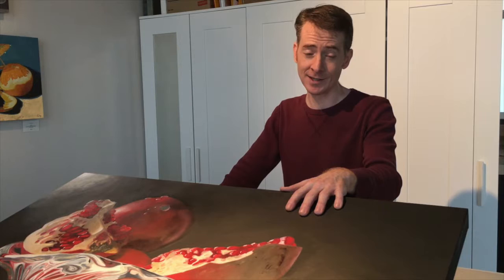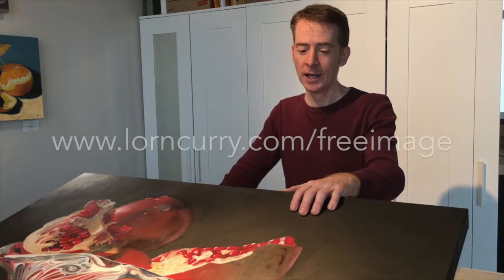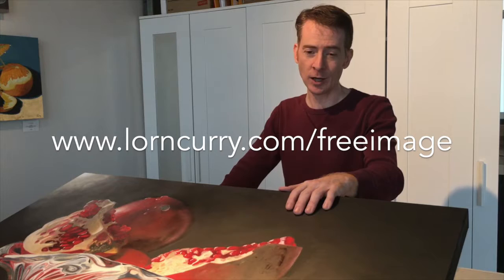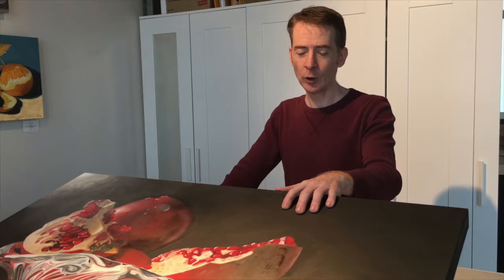Thank you all for following along. I wanted to give you a small gift for your patience in following all of these videos. There's an address on your screen right now — if you go to that address on my website, you'll be able to download a high-resolution image of the painting to use as a desktop wallpaper, phone background, or whatever you'd like. It's high enough resolution that you can even print it out.